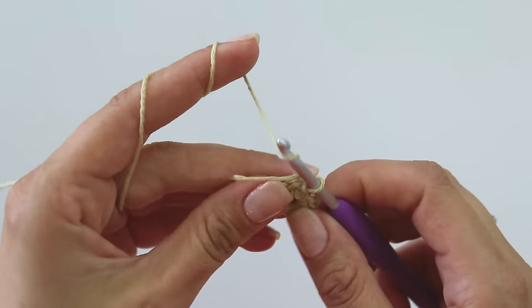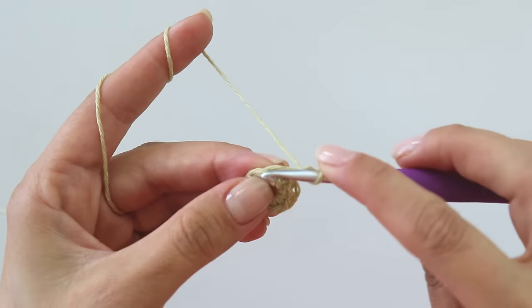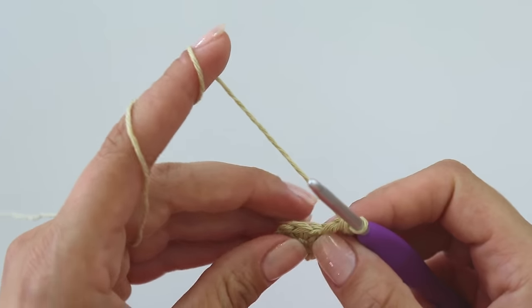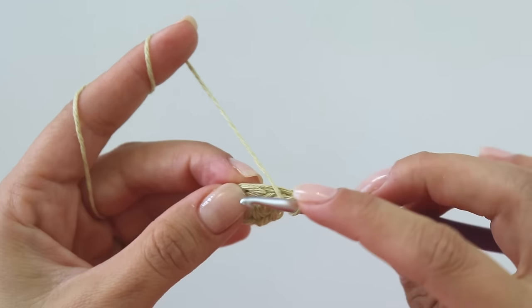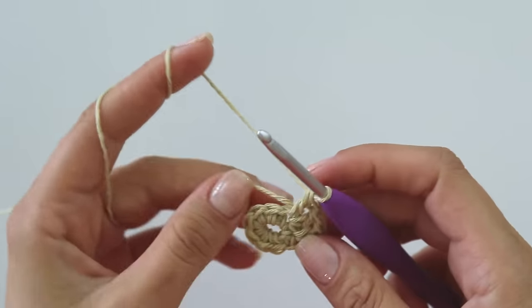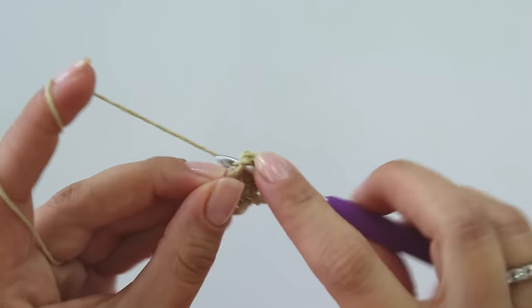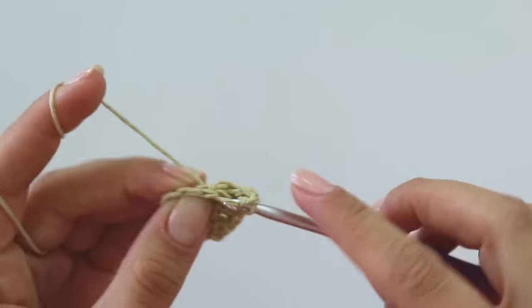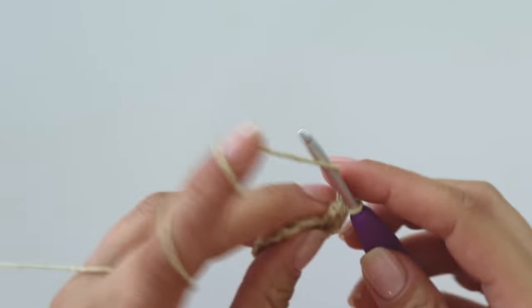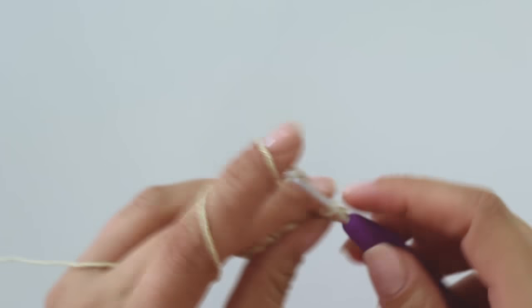Then chain three — that's my first double crochet. Insert the same place and make one more double crochet. As you can see I'm hiding this tail too while we are working. Into the next stitch put two double crochets, one two; into the next put two. For this row you will make two double crochets into each stitch, and in the end you're going to have 16 double crochets.